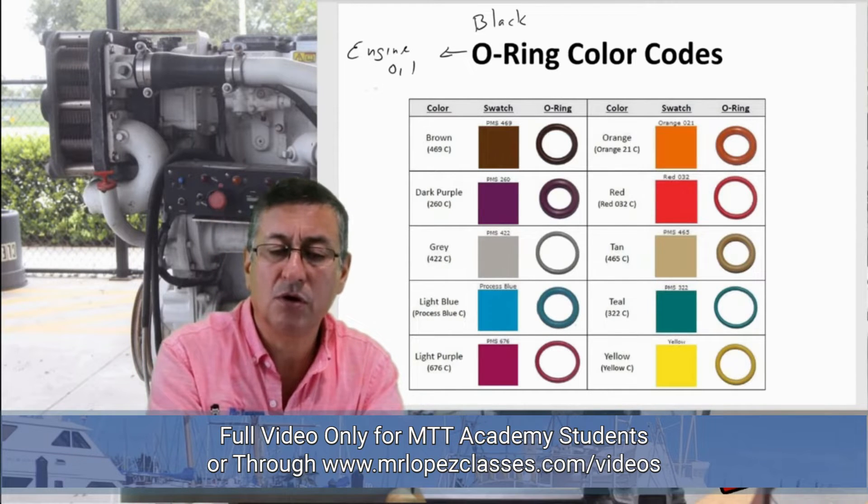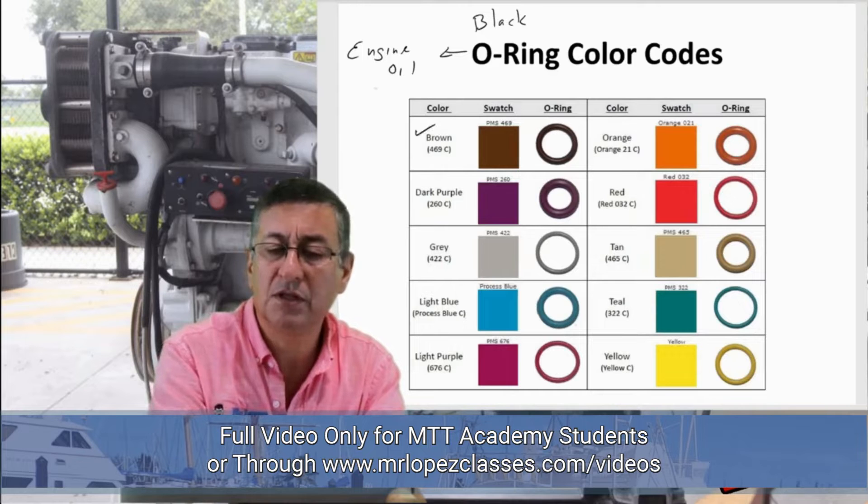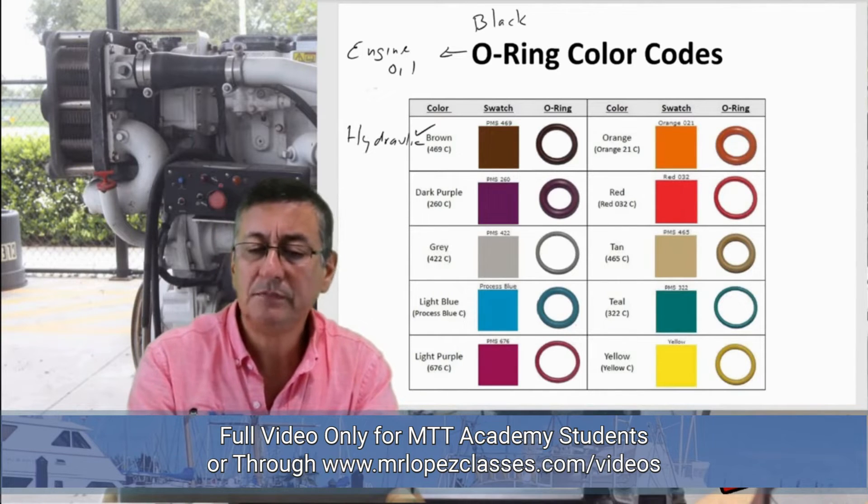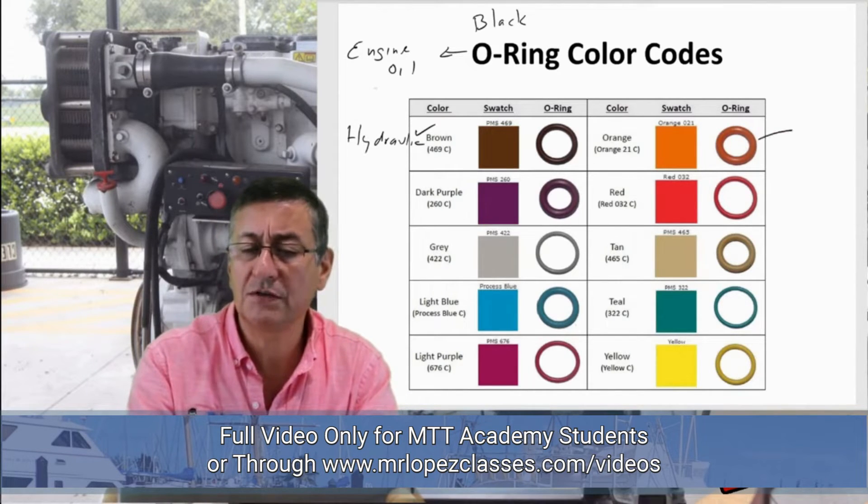Brown color is used for hydraulic units. Orange is very common in fuel systems — diesel fuel. Red is also used in fuel systems, both diesel and gasoline.